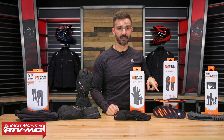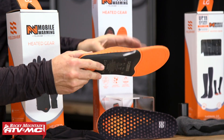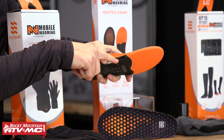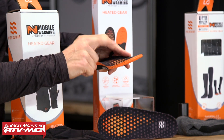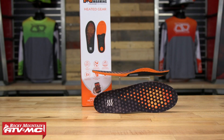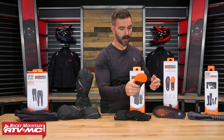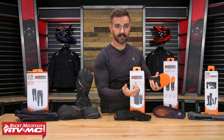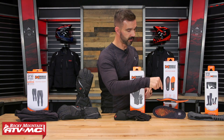They also have heated insoles. These are Bluetooth as well — you charge them right here via the USB port on the inside. The heating element is up in the toe area, so if you suffer from cold toes when you ride, these will be a really good option. They come in multiple different sizes — just refer to the sizing chart. Lots of battery time with these, so if you deal with cold toes, check out the insoles.